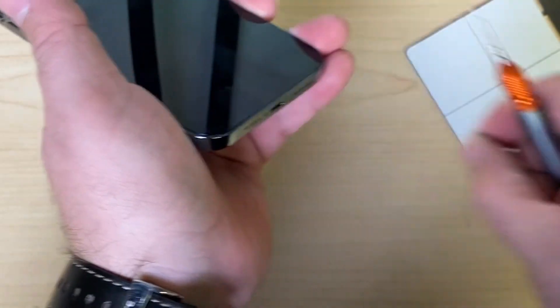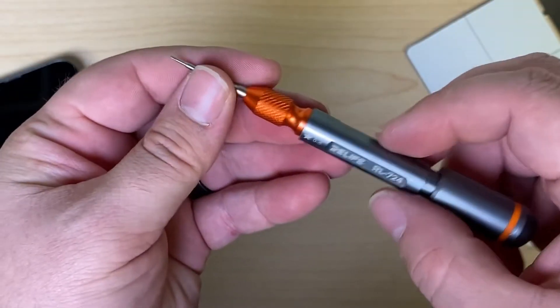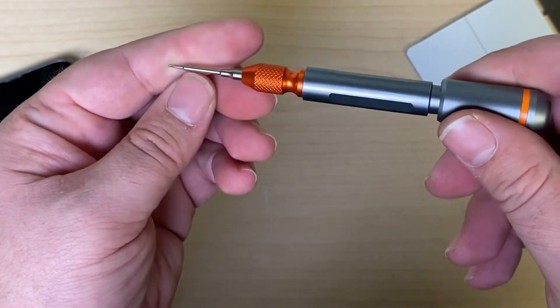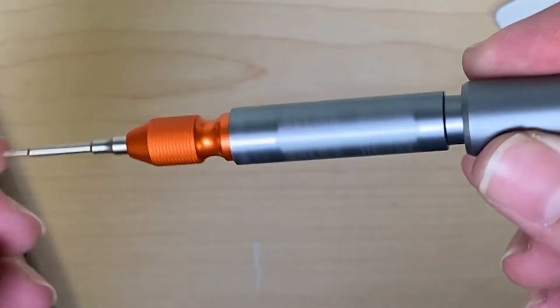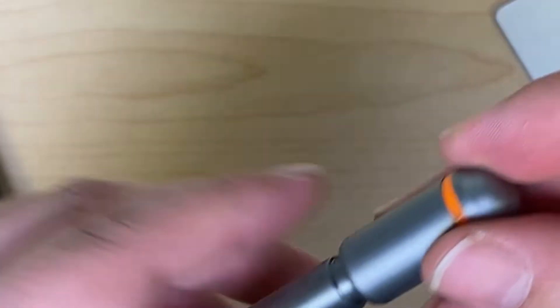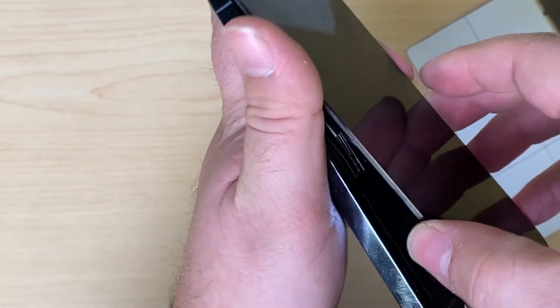Taking out the bottom two screws. If you haven't seen these yet, it's definitely worth a look — it allows you to torque down just the right amount on the iPhone. Pop the screen off.